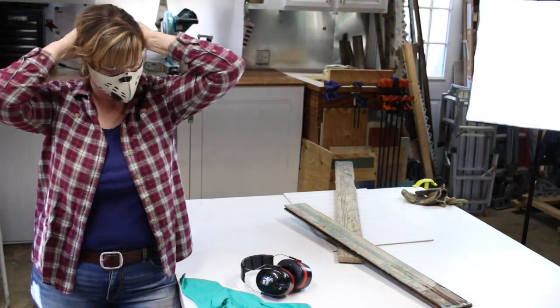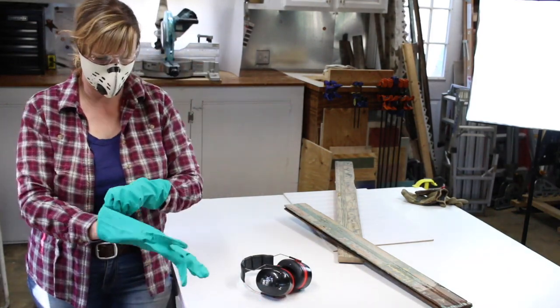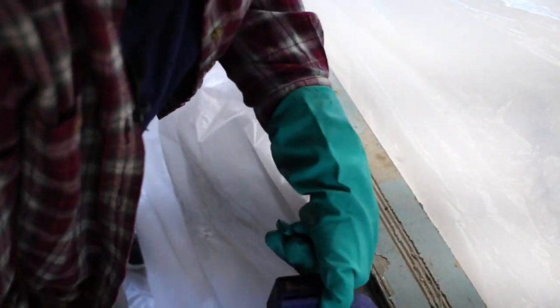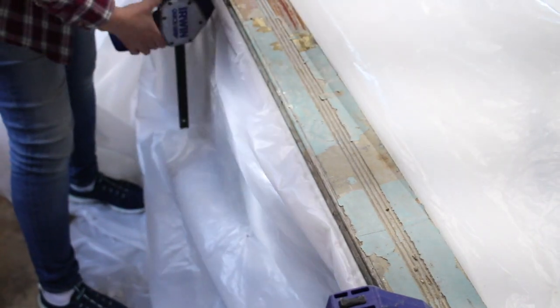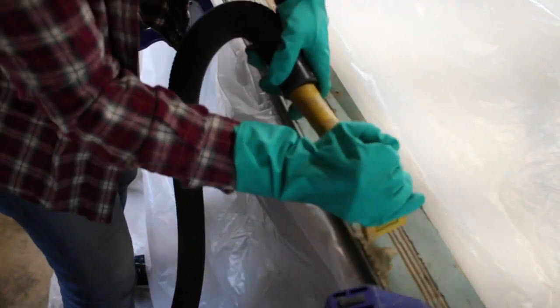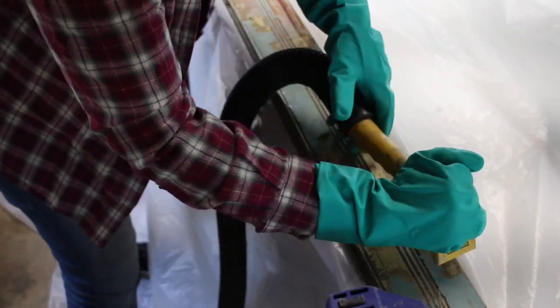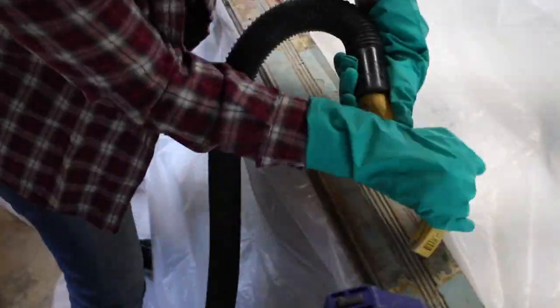Before stripping lead paint, you definitely need to wear a dust mask or respirator and gloves. Eye protection is a good idea, and since my HEPA vacuum is loud, I like to wear hearing protection too. Put down a plastic sheet under your work area and onto the floor, making sure it extends enough in each direction to catch any wayward paint chips. Then clamp your wood securely to your work surface. The Pro Scraper fits onto the vacuum hose. While the vacuum is on, use firm pressure and pull the Pro Scraper towards you. It will take several passes to remove all the paint, especially if your wood is old and has over 100 years of paint layers on it.